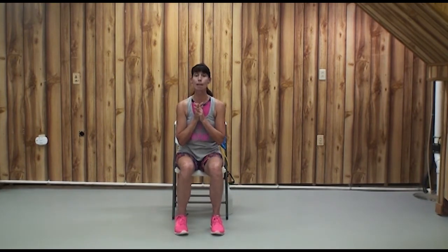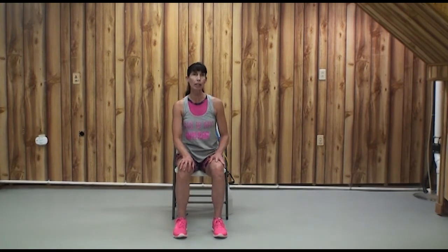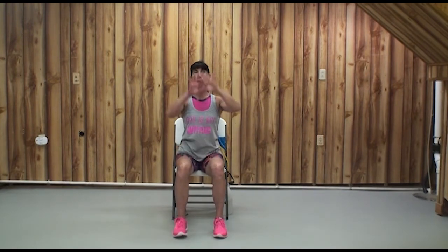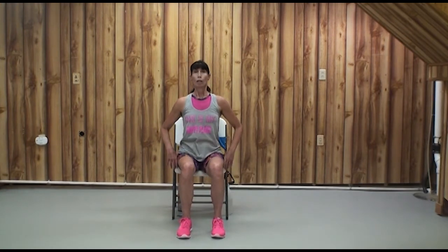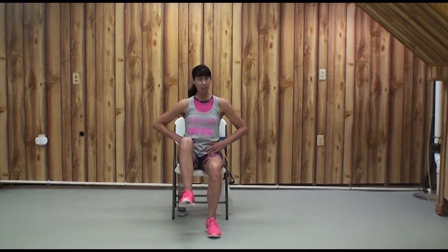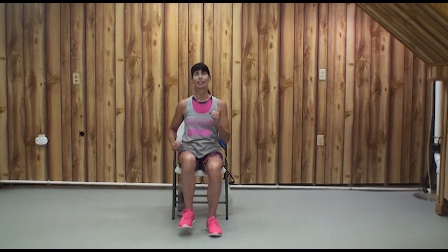We're going to transition to our feet again — this time we're going to do that lift-2-3, march-2-3 pattern. You can try it here in your chair: sit near the edge of your seat and lift your right knee three times, march 2-3, then lift your left knee three times and march. The tops of the thighs — quadriceps and hip flexors — can get tired, so you might pull your heels back or stick your heels out.